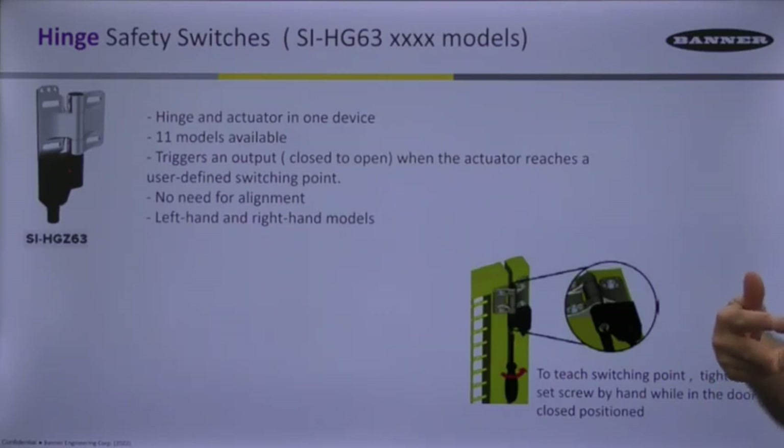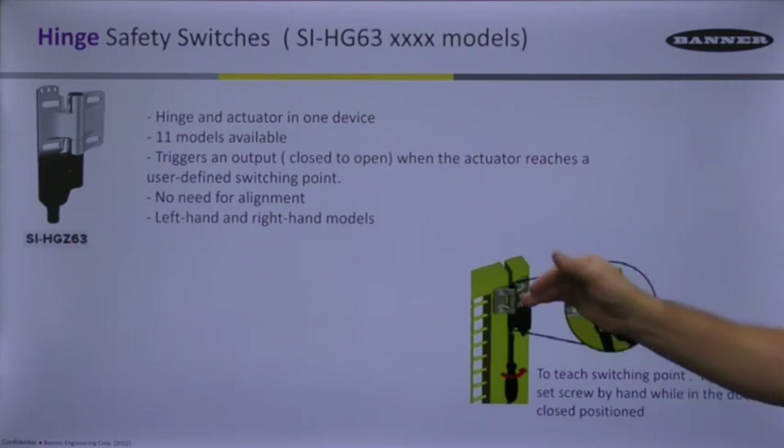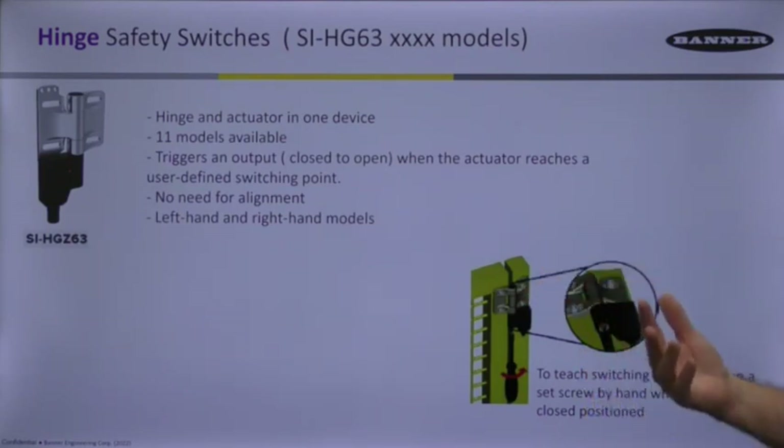Once you open that door plus or minus three degrees, it forces those contacts open. So it's a great way of getting a safety tool on a door that's not easy to defeat. That's the SI-HG63 model.